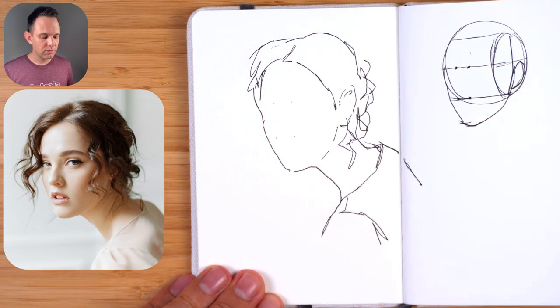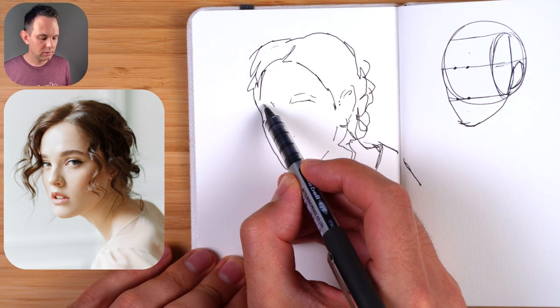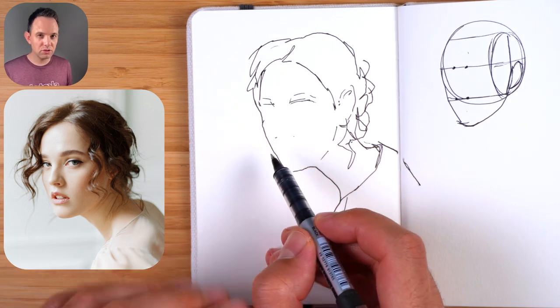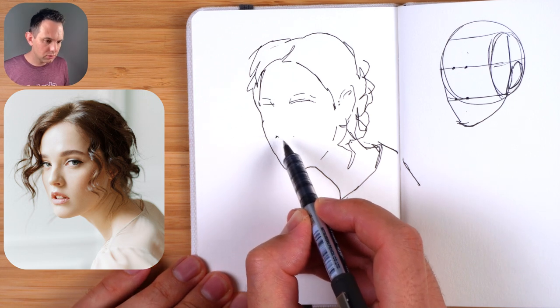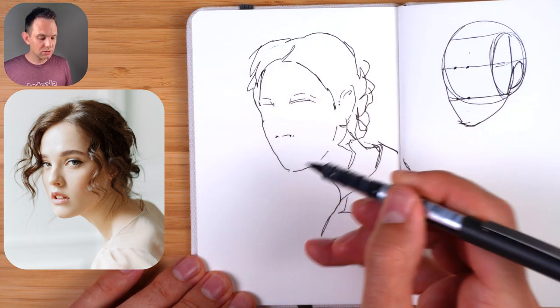Now let's draw the eyebrows - angling up slightly and then down, with a tapered feel where they taper off. For the bottom of the nose, let's just focus on those bottom shapes. That's the left nostril, and then the right nostril - keep it quite flat so it's long and then goes down at the end.